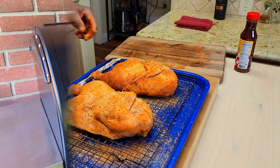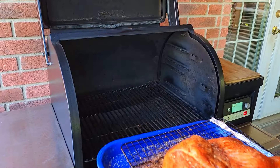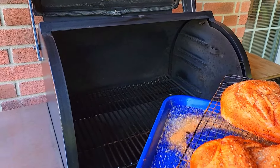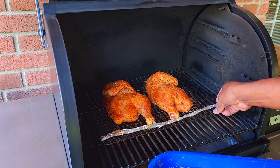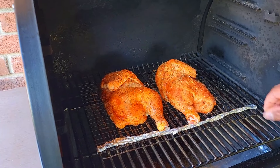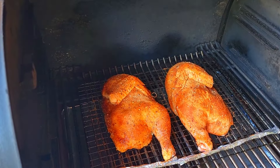We're going to head outside and get our Traeger cranked up. Our Timberline 850 is preheated to 375 degrees. I'm just going to drop these babies on, and we'll come back out in maybe a half an hour or so just to see what's going on.